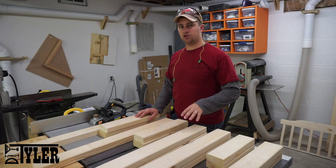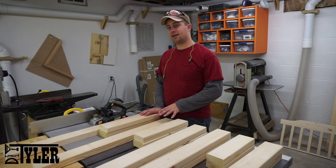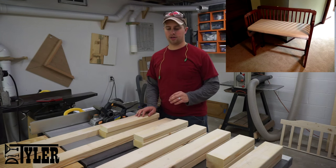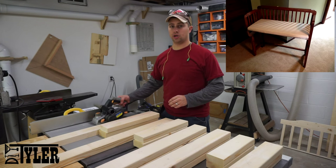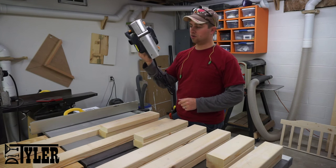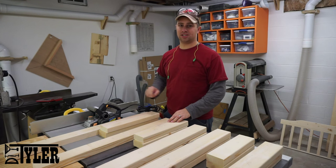Just wanted to take a second and let you guys know that you don't necessarily need a jointer and planer to do this project. When I designed it back in the day I didn't have any of those tools either. I built this co-sleeper — you can see it in the picture — doing all the jointing with this three and a quarter inch hand planer. This is a Harbor Freight one, costs about $35 if you have the coupon, and you can prep the entire project using just that.